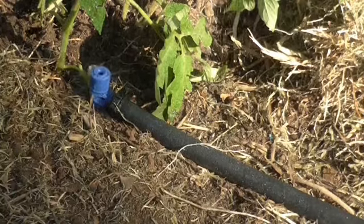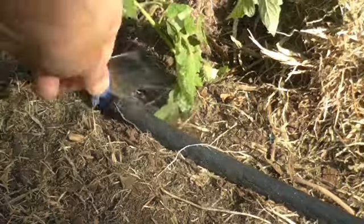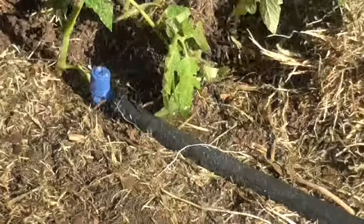We can adjust it to be small like that, or we can adjust it larger. But with this we're just going to water this — just a little tomato — we just want a little bit of a drip there.